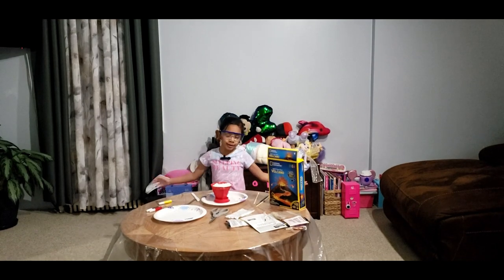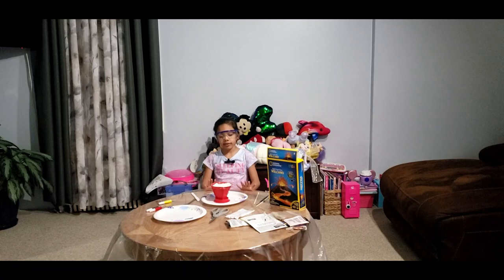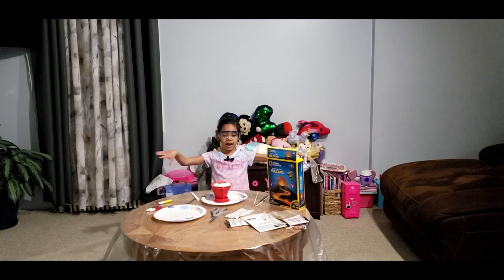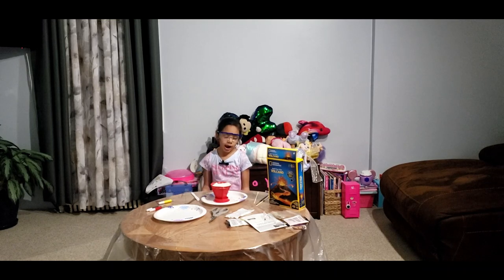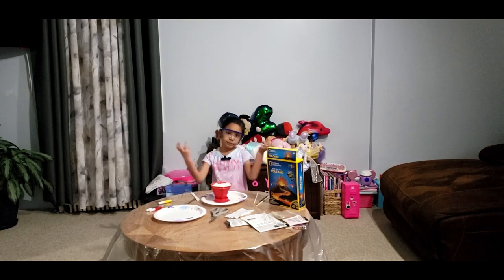Hi guys, welcome back to my YouTube channel, Sadie's Lab. In our last video, we had to make the volcano and put in the plaster. And in this video, we're going to paint the volcano, and then in another video, we're going to make the eruption.